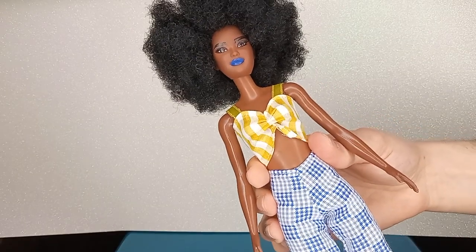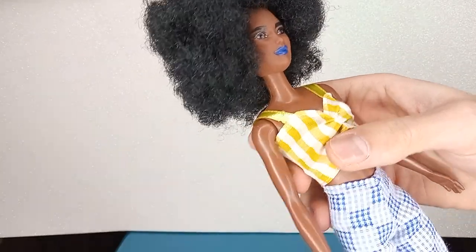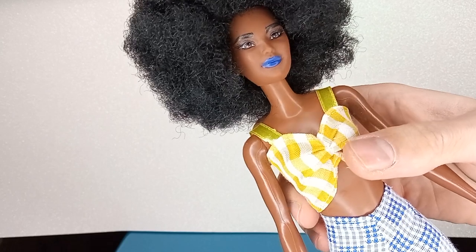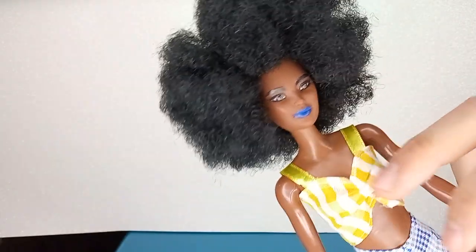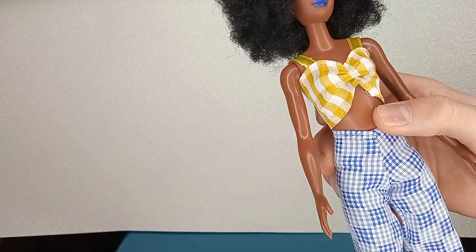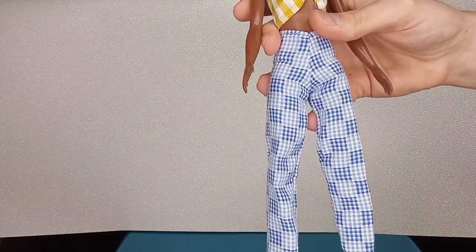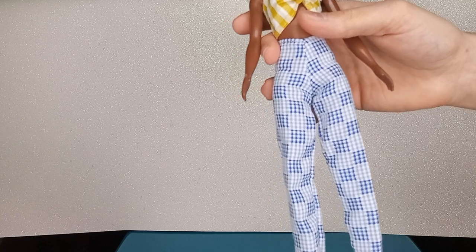This is another summery outfit. The top has a gingham print in mustard yellow and white. The fabric is similar to the romper's but a bit more structured. There's a small mishap — it got stuck on her fingers, which have rough plastic, so this bit is scratched — but it's 99 cents so I can easily get a new one. It fits quite well with velcro in the back. The loose-fitted pants have an interesting print in navy and white.